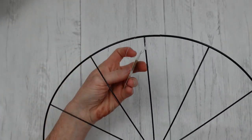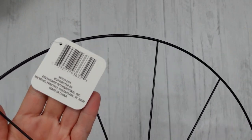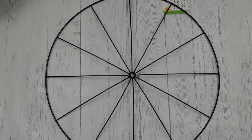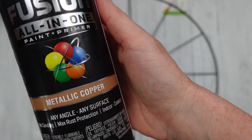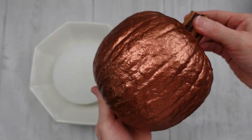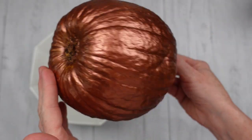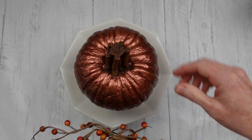Now we're going to start on the next project. This is our bicycle wheel that came from Dollar Tree. Right now it is black. We're going to take our metallic copper paint outside and give it a good coat — I only used one coat, but I really sprayed it down good. Here is two coats of that paint on the pumpkin. We're going to let that wheel dry while we work on our arrangement.